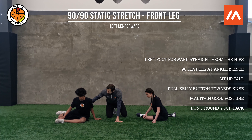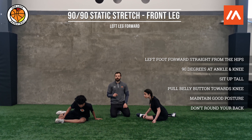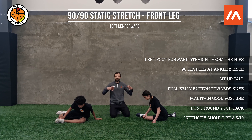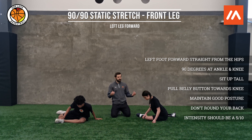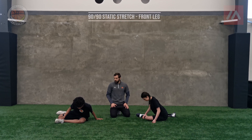Once we hold that position — whenever we do static stretching, we want it to be like a 5 out of 10. This is not something where we need a ton of effort. We need to actually take some nice deep breaths so that our body will let go, and ideally let us sit into these stretches.